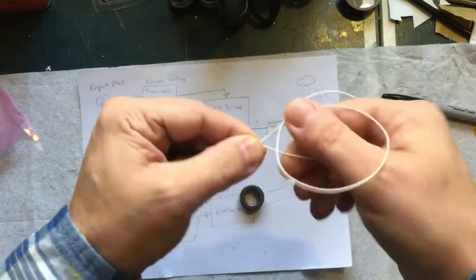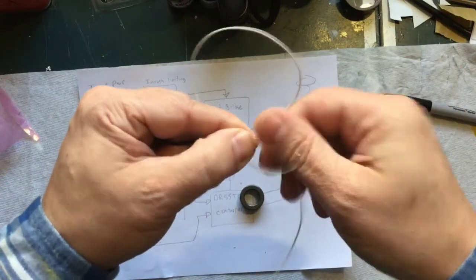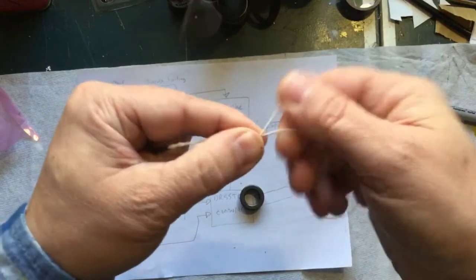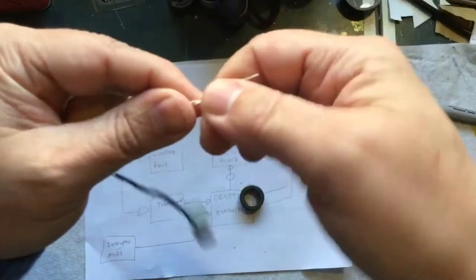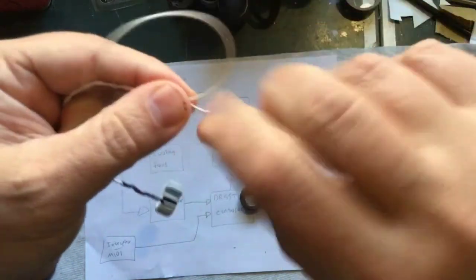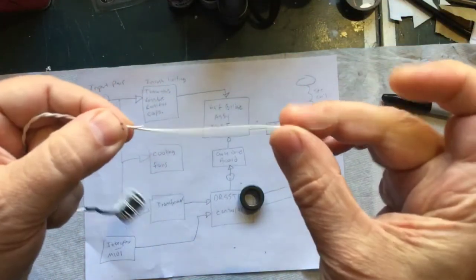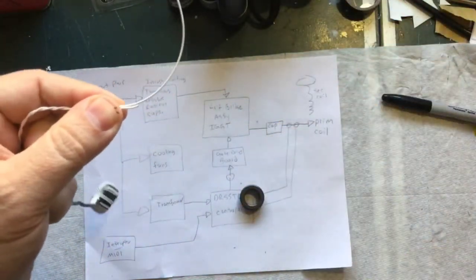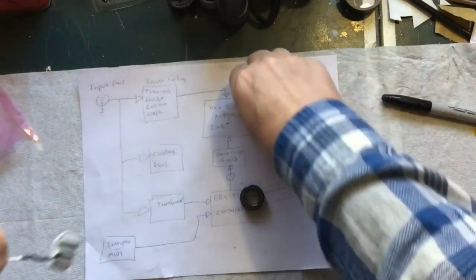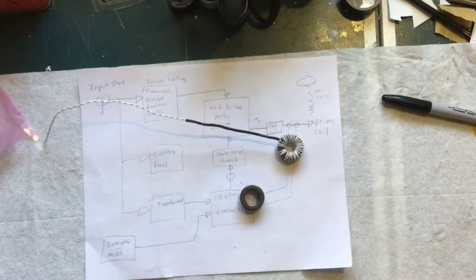Let me finish twisting these together, and then we'll work on the other half because we are basically halfway done. Since I rounded up all my dimensions, one leg was 12 inches and the other ended up being quite a bit longer, so we can go ahead and just cut that off. And there's half of the unit right there.